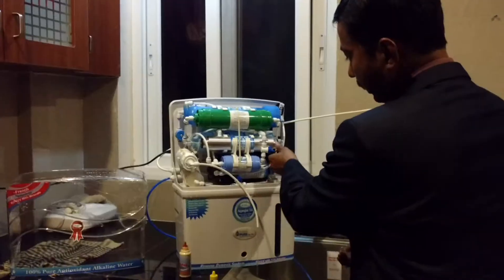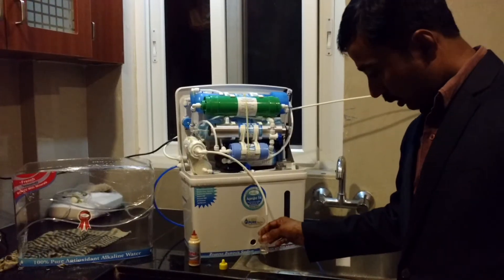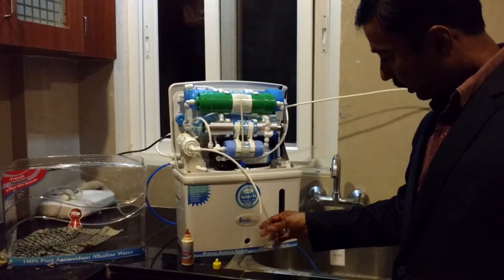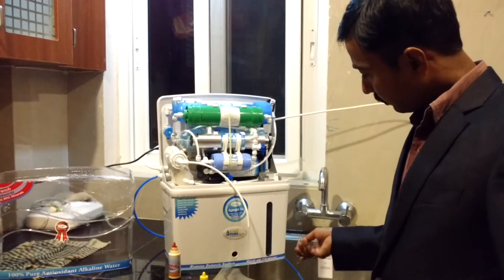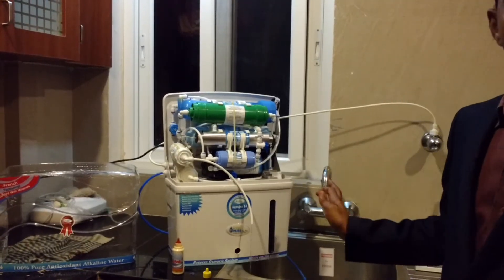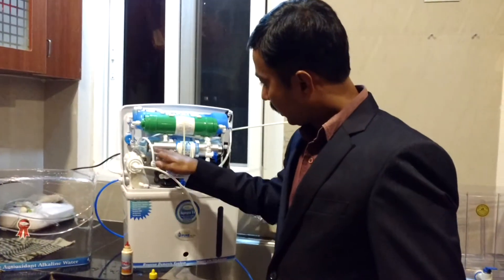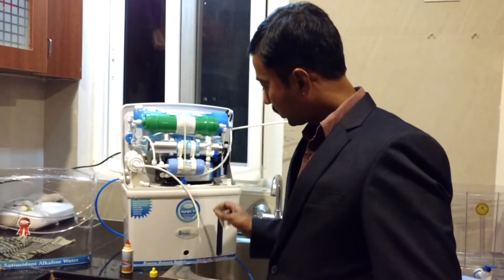Now I am going to adjust again the pH adjuster — I am going to increase the pH value of the water. Now I will clean it so that there should not be any mistake. Let me check the pH value of the alkaline water. Now the water is coming from alkaline and going to post carbon, then going to the storage tank.